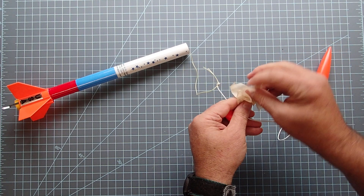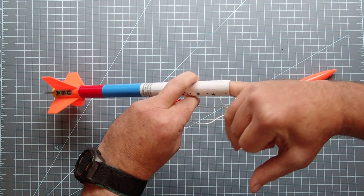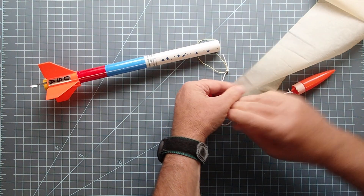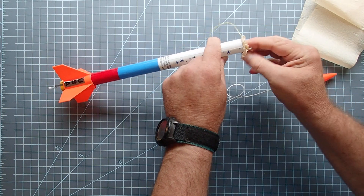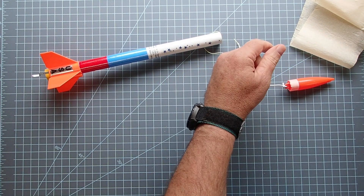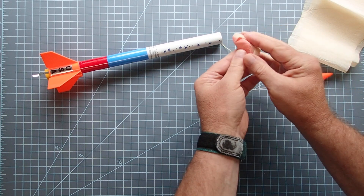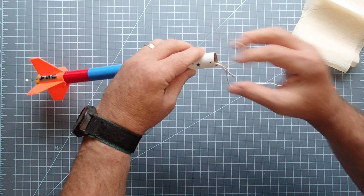The first thing we're going to do before we put any of this together is simply loosely wad up the recovery wadding and stuff it down inside. This is close to a minimum diameter rocket, so you won't need a whole lot. Two squares is probably enough, and it's better to use two pieces rather than one big piece. Then I like to use one more square of the wadding and just loosely pack that around the streamer, giving you a little bit more protection, and then stuff that whole thing in.